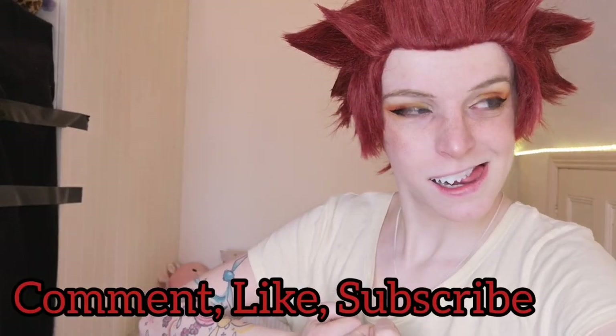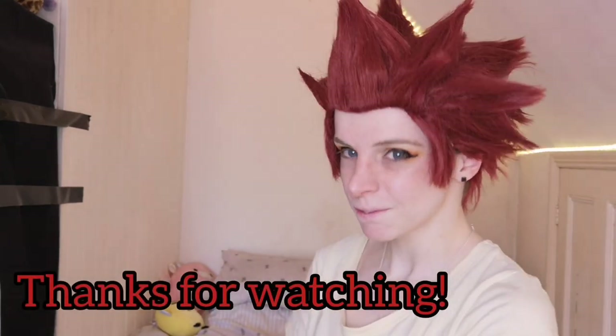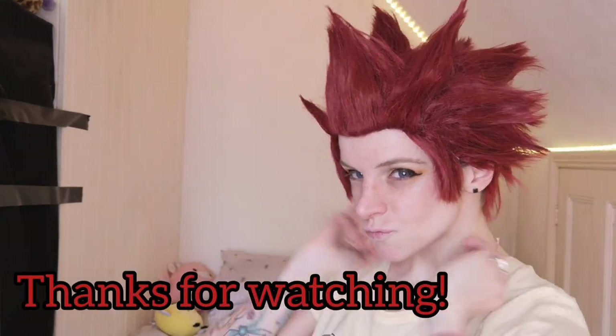Thank you so much for watching! If you have any questions or any other ideas you want me to do tutorials on, just let me know in the comments below. Subscribe and like, and I love you — bye!